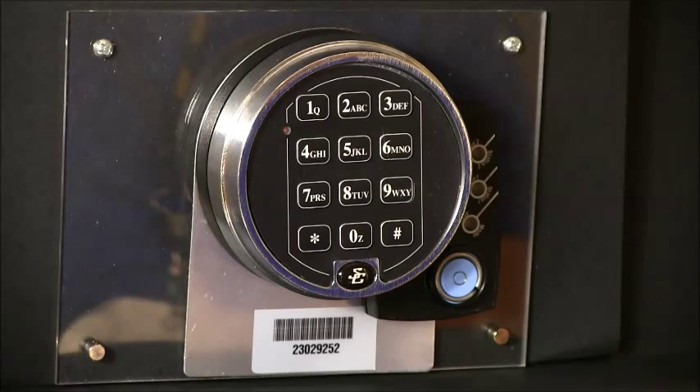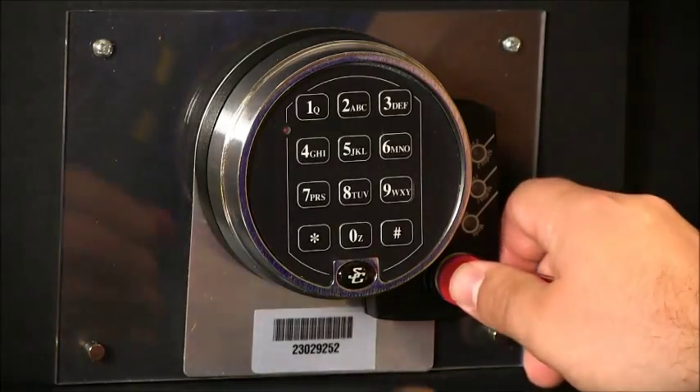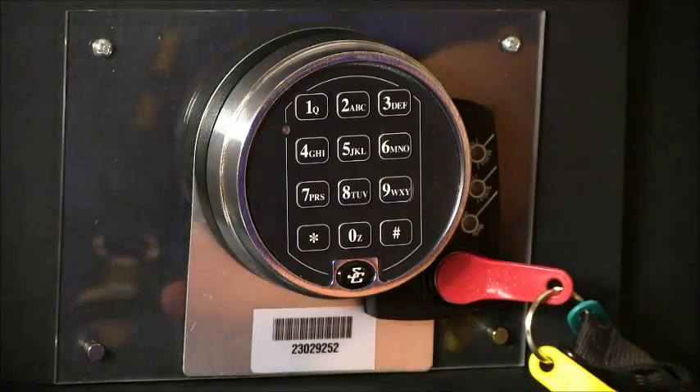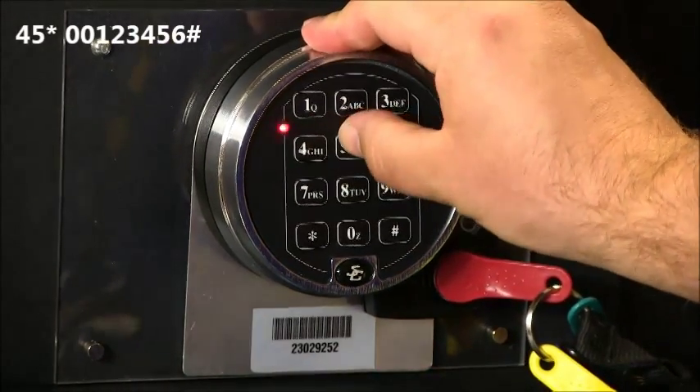The process to initialize a 6128-6129 A-Series lock with lock serial number 23 or greater reader is as follows. Snap your red key into the key reader, 4-5-star.